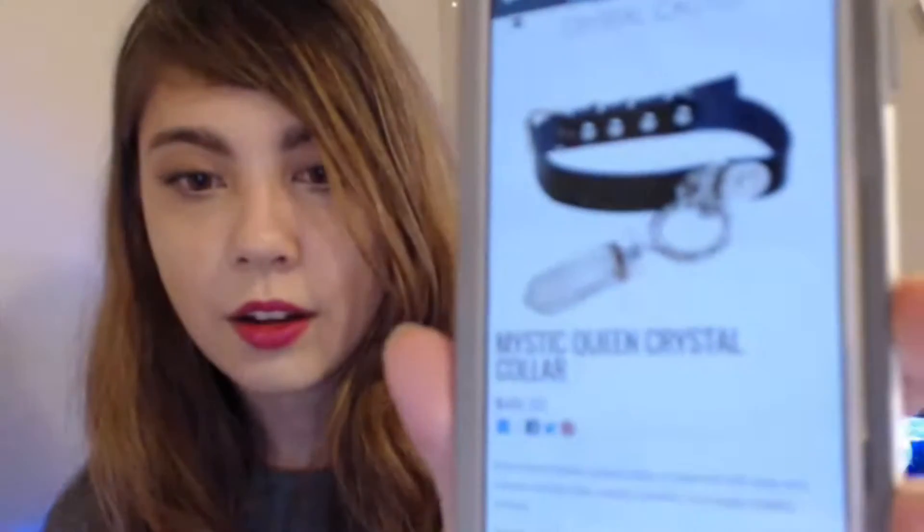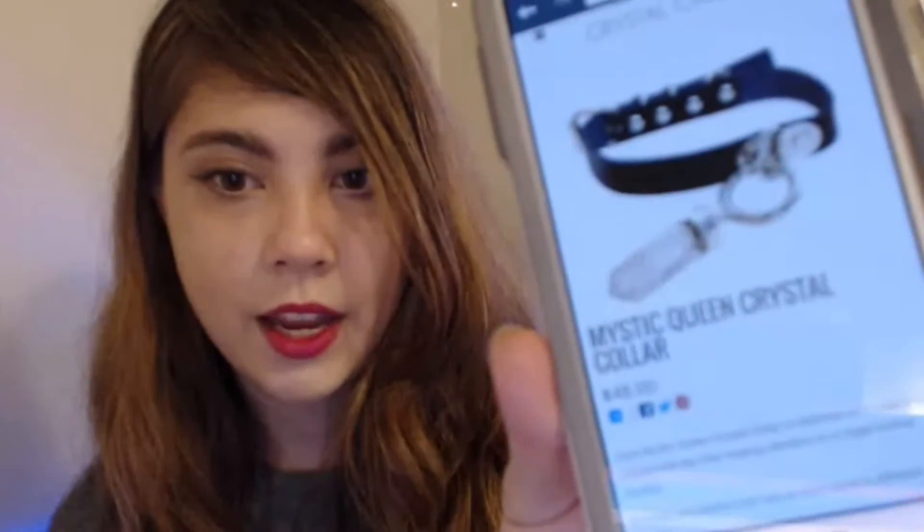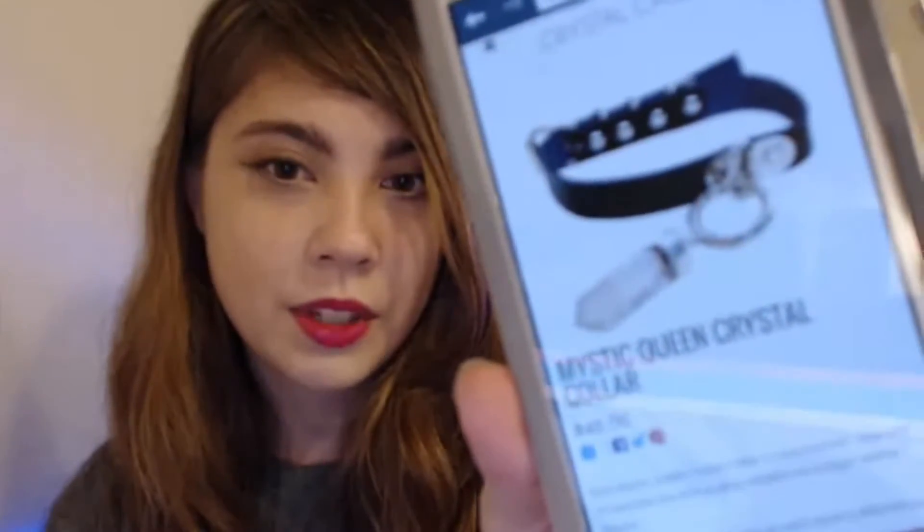So the first thing that I purchased from them was the Mystic Queen Crystal Collar. This is what it looks like on the website, and it was kind of hard to figure out if I actually wanted this product because at the time I could not find a picture of the choker actually on a model. So I decided to just go ahead and go for it.